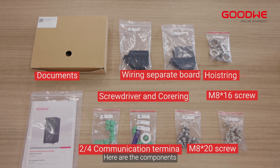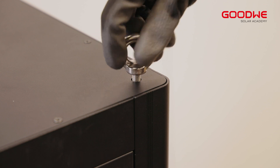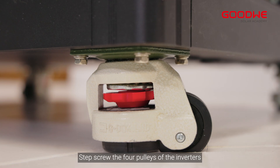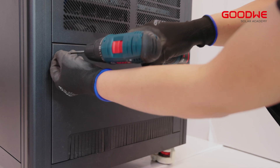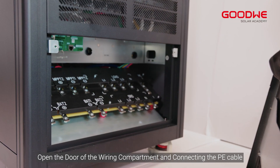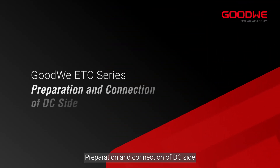Here are the components. Install the hoisting ring to the inverter and tighten it, then screw in the four pulleys of the inverter. Open the door of the wiring compartment and connect the PE cable. Proceed with preparation and connection of the DC side.